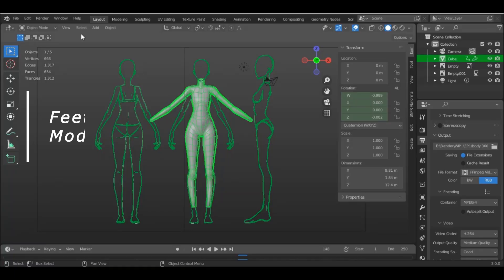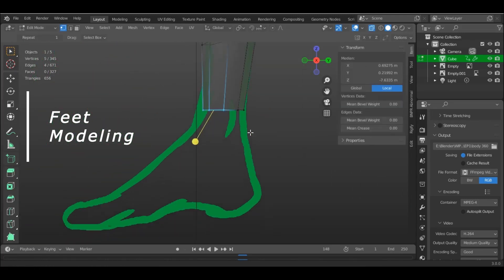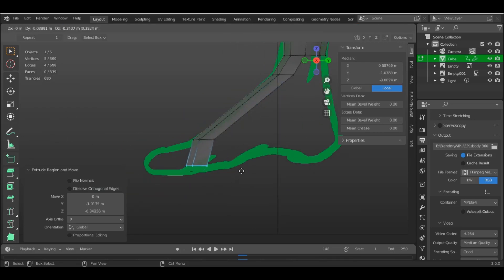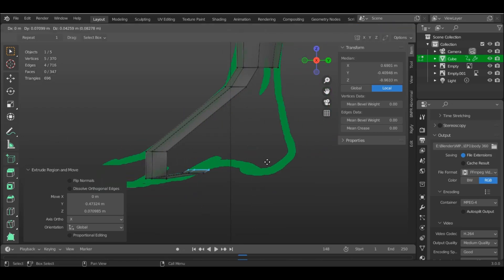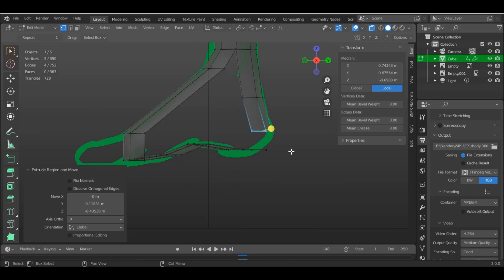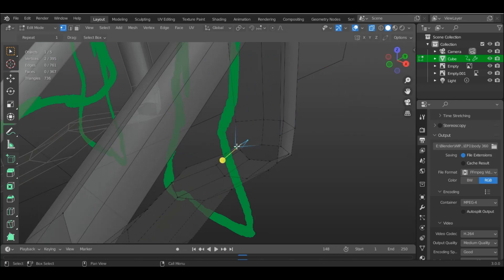Go to the end of the shin where we stopped and select the five vertices on the front side. Extrude, shaping the form of the foot but without the toes. Don't add more extrusion than necessary. We need to keep the circulation synchronized with the rest of the body. Then select the five vertices on the back side and shape it to the form of the ankle. Then connect both sides together.